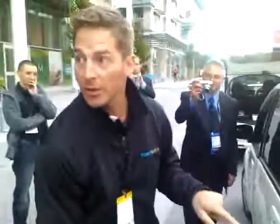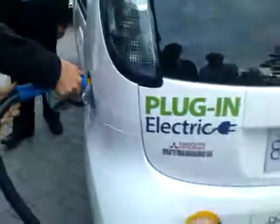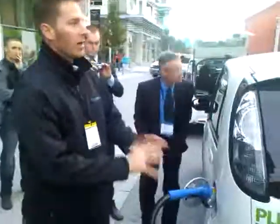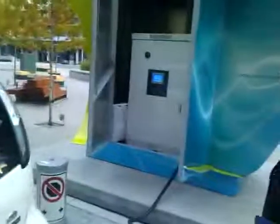So everybody's had a chance to look in here and see how this thing works, right? So the connector just presses in, a little squeeze to lock it in place. Now that the connector's in place, I go and interact with the little touch screen on the charger itself.